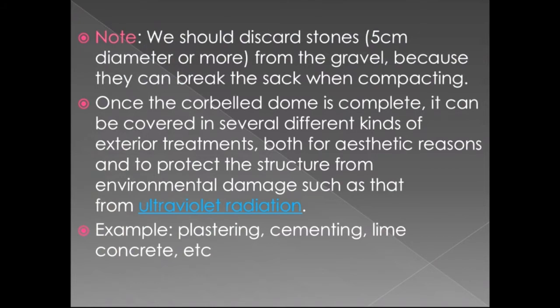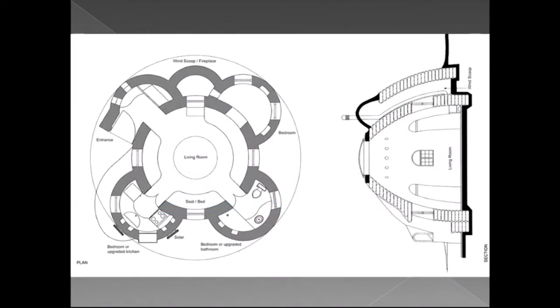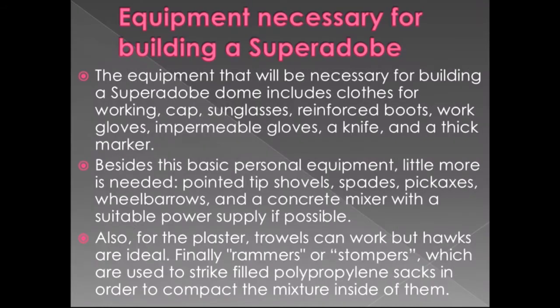For finishing, plastering, cementing, lime, concrete, etc. are used. A plan is shown where the layout includes an entrance, a circular living room, and semicircular rooms for bathroom, kitchen and bedroom. On the right side, a cross-section shows how the structure looks when cut from the center.